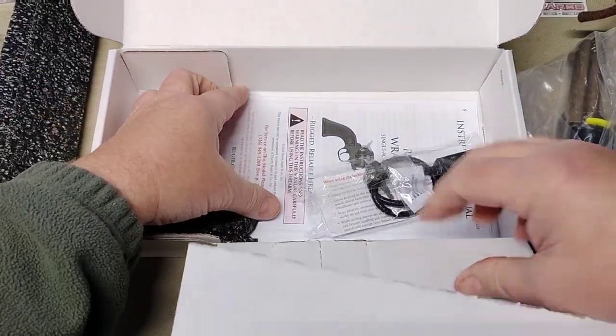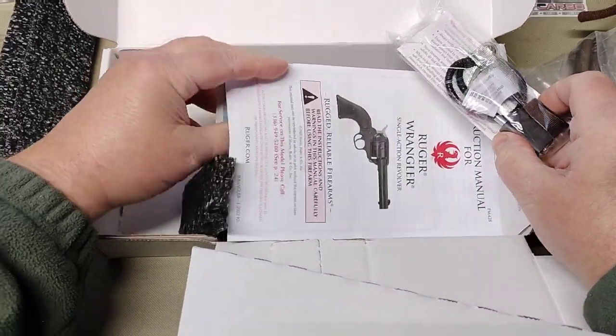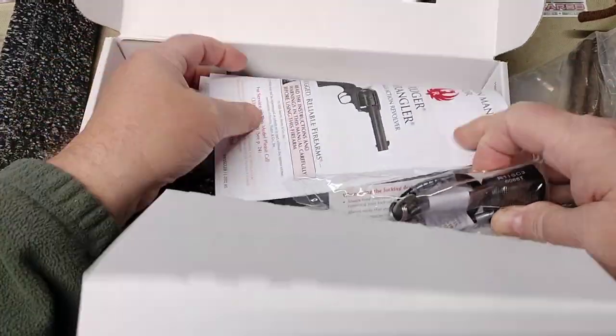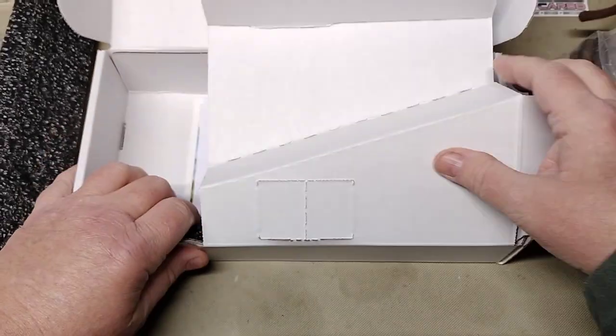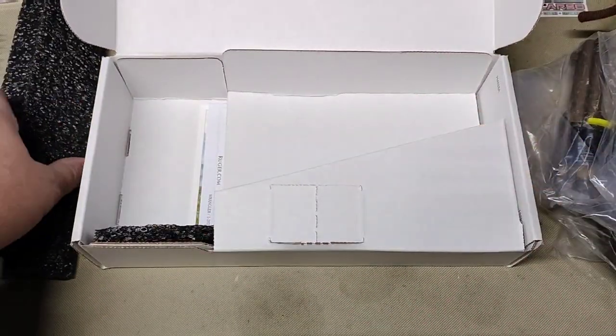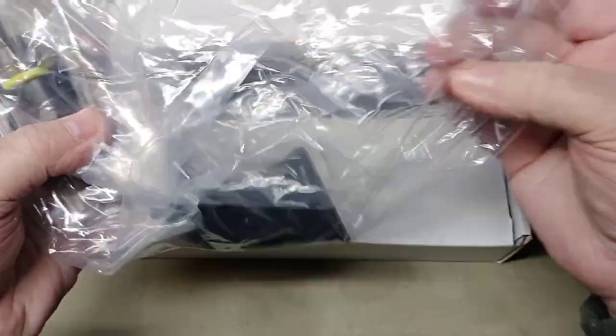Of course, in your box — for people who don't know, or maybe this is their first gun — you will get your safety lock and you will get your manual and just some various different literature in there. So if you're new to guns, it's probably a good idea to check that stuff out. That's what's in the box.